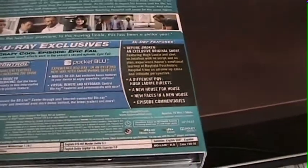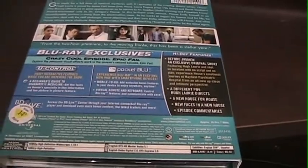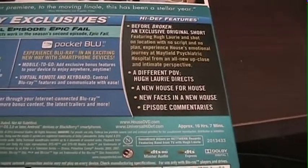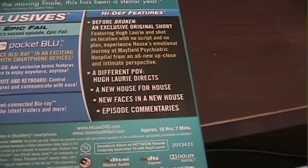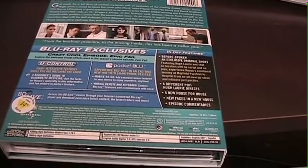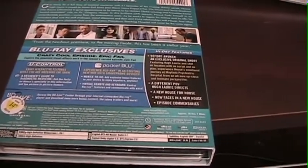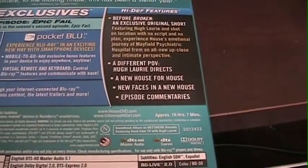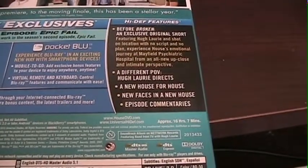"A New House for House" essentially focuses on the two-hour season premiere, where they built a new hospital from scratch. "New Faces for a New House" — mainly, if you've seen the season premiere, other than Wilson, none of the original cast members are actually in it. And episode commentaries, which you'd probably expect.